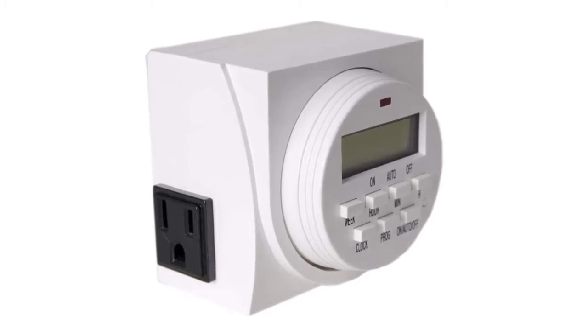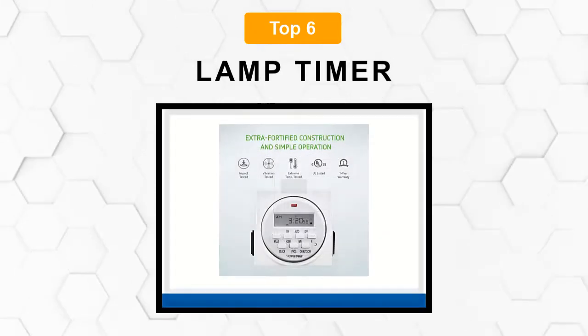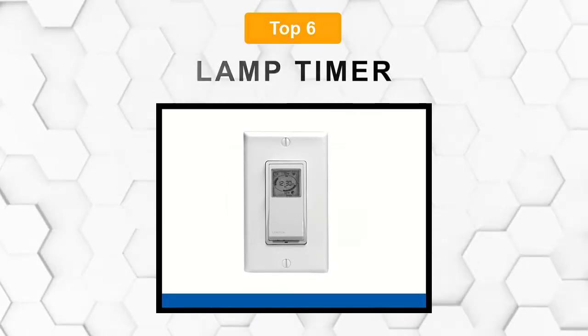Are you looking for the best lamp timer? In this video, we will break down the top six lamp timers on the market. We have included links in the description for each product mentioned, so make sure you check those out to see which one is in your budget range.